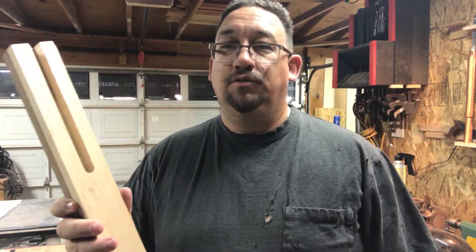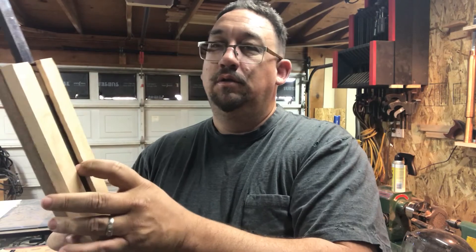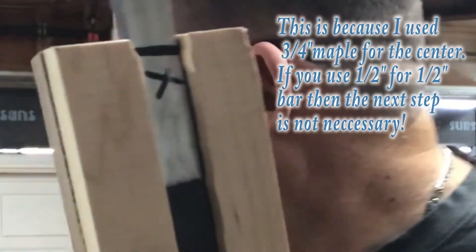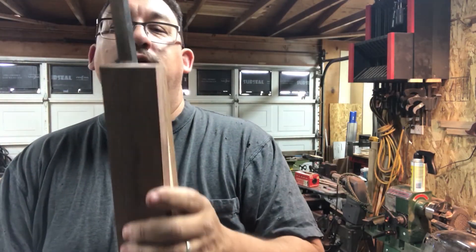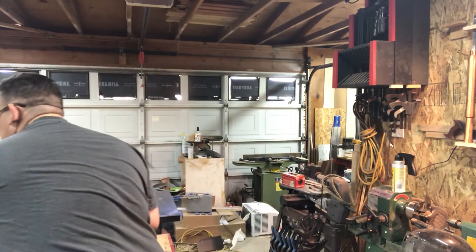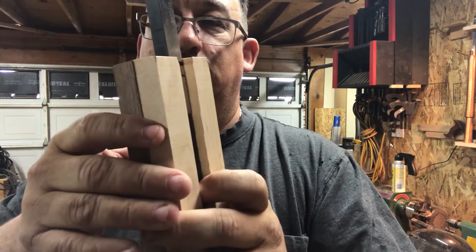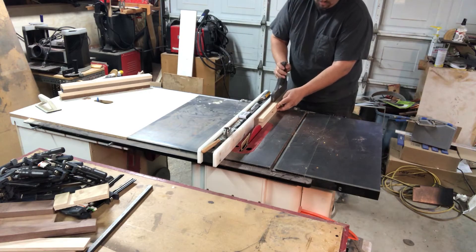Now we've got our slot cut into our blank to fit a tool bar. But you'll notice that the groove is too deep — there's a lot of space between the bar and where the other piece is going to flush up, leaving a huge gap. Normally I would take this over to my planer and plane it down, but that's quite a bit to take off, so I'm going to cut it off on the table saw instead.